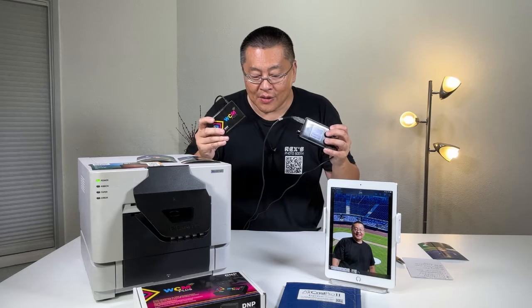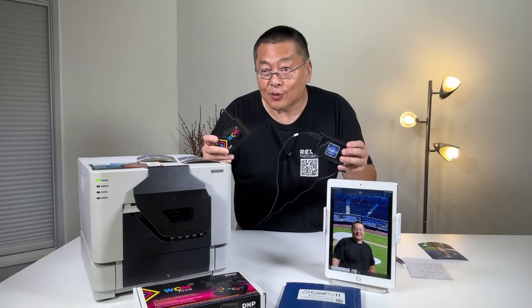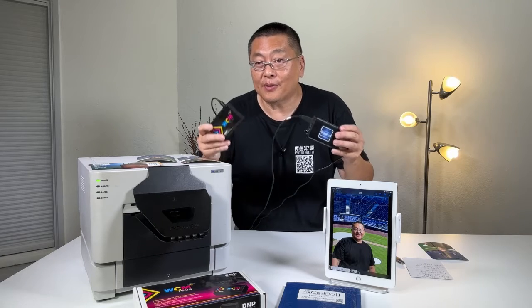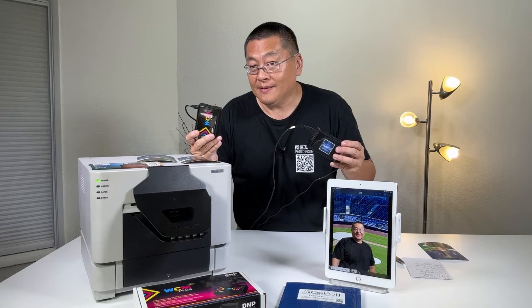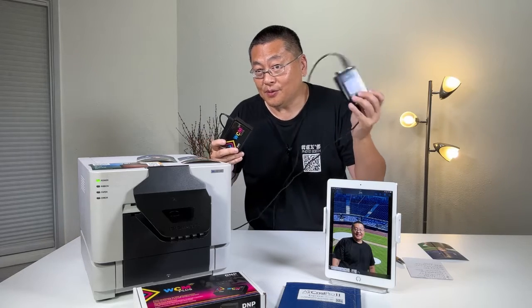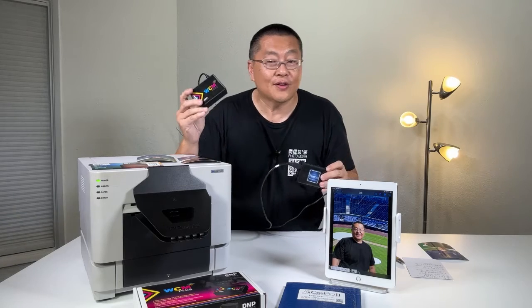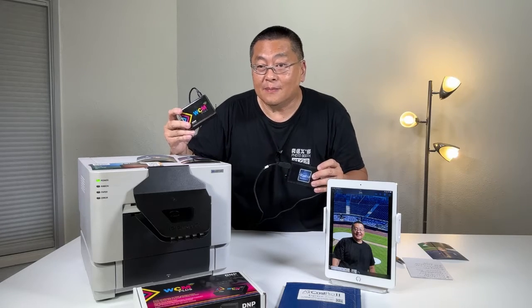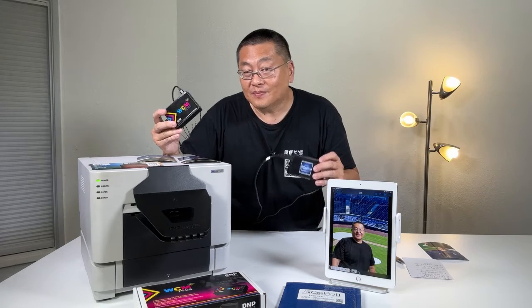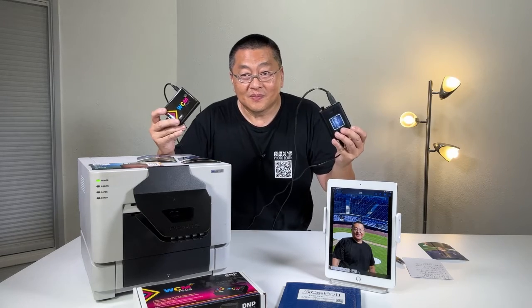Here's another thing to keep in mind: sometimes there are paper shortages depending on the printer you have, so if your backup printer is a different brand, you may end up needing the Aircast Pro — the Swiss Army knife of print servers. But if you get the WCM Plus and your primary is the RX1 and your backup is the DNP 620, then it may not be an issue. $199 versus $399 — who wins?